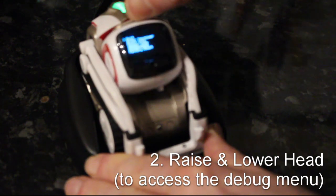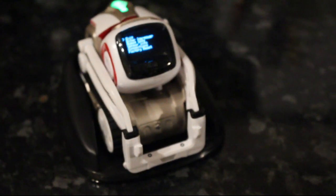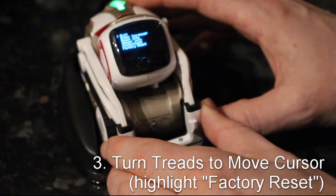The second step is to raise and lower the head a couple of times, and that will bring up the debug menu, which I touched on in a previous video that I put on my channel recently.